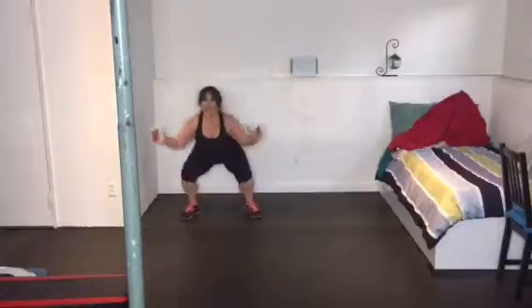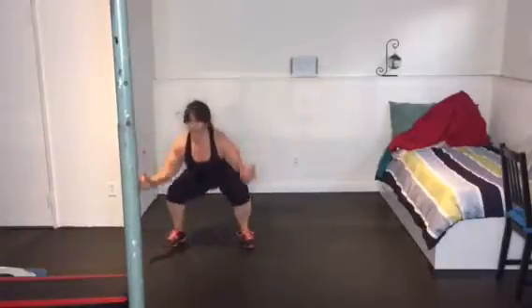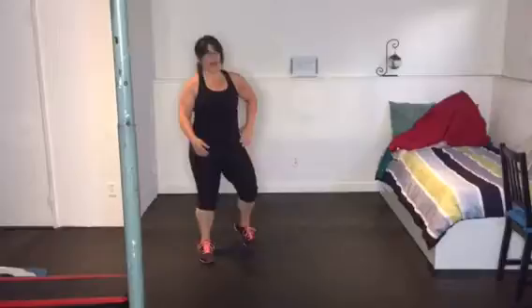Be mindful of those knees, keep your chest up, your head up, and that's it. Go ahead, do another round if you feel like it.